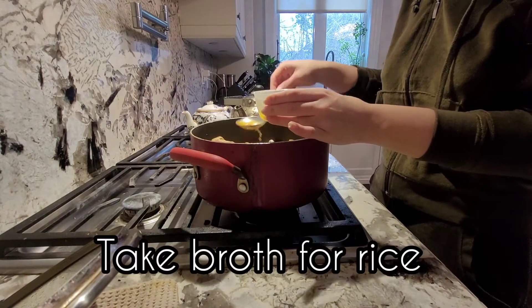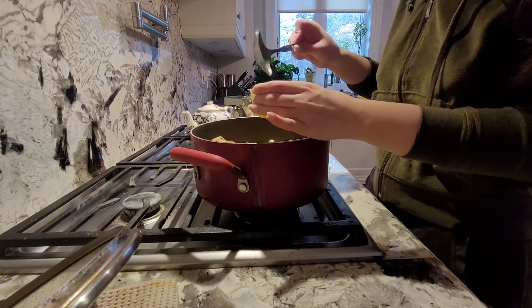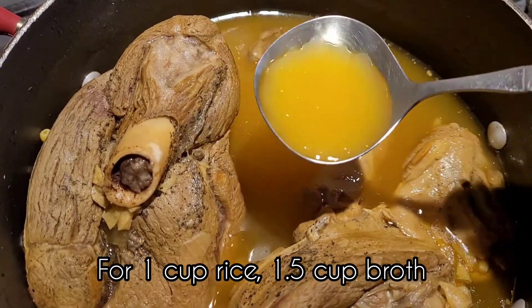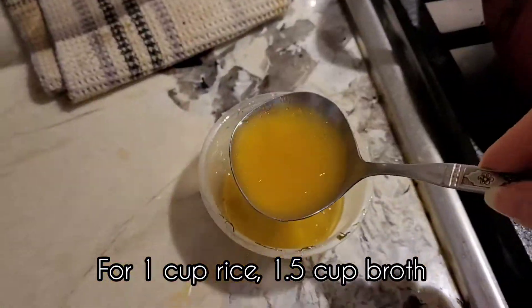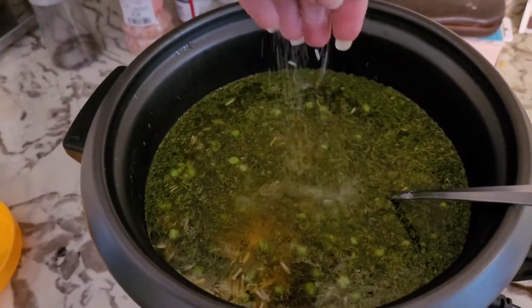For the water for the rice I'm using the broth from the meat after it's been cooked for about three hours. For four cups of rice I added about six cups of the broth. You can add water but having the broth will obviously make it taste a lot better.